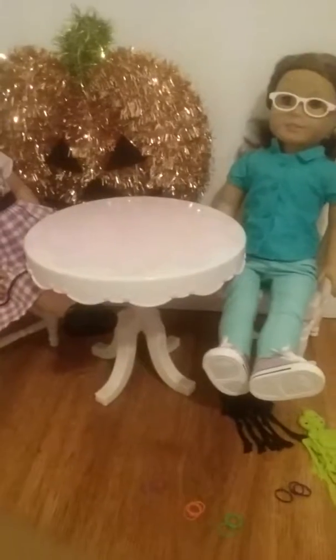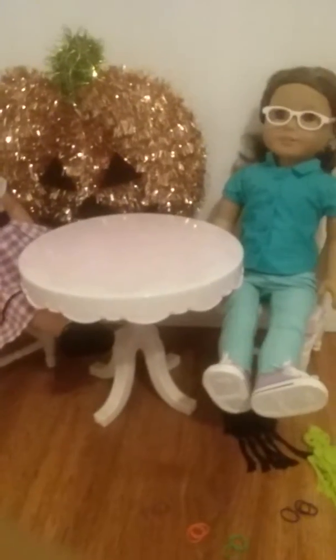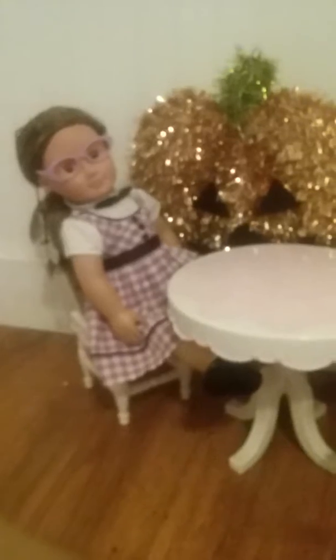Hey guys, it's Jane and Charlotte and today we are the Smarty DIYers. Today we have a Halloween DIY and an AG find.